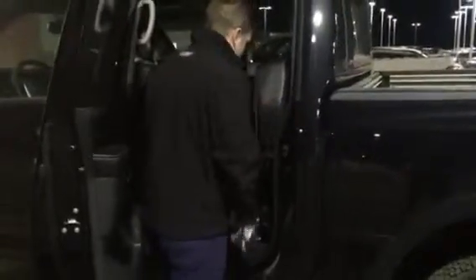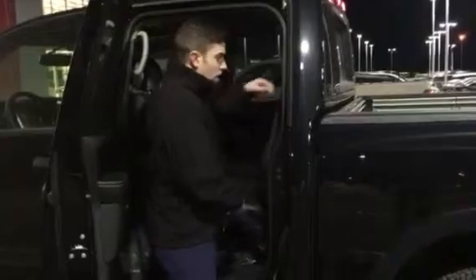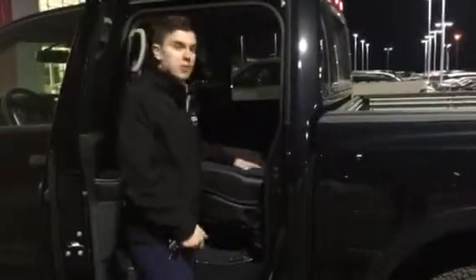Once you get into the back, you got a nice leather surface here. There's lots of room — you can lay down, you got lots of room to sit and everything. If you fold up both seats, you can take a nice nap in the back, or you can hold them down and also take a nice nap in the back.